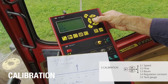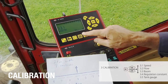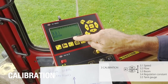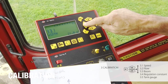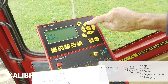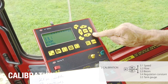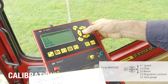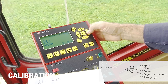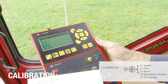It's boom width. Let's check boom width and enter. I can see it's a 21-metre boom. If I want to change it to say 24, I move the flashing item and use the up or down to change the value, then push enter. But I want to go back to 21, so I move back to the value that needs changing, bring it back to 21, and enter. So that's my boom width.